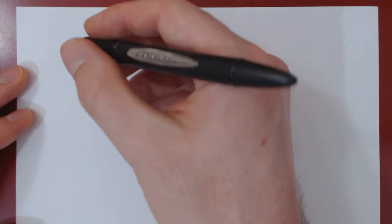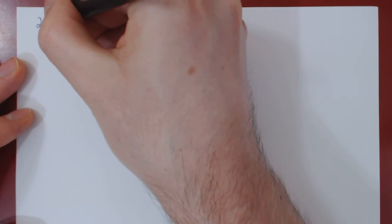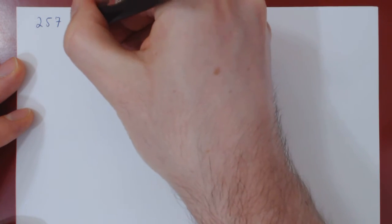In this video, we will review how to add integers by hand. Suppose we want to add 257 with 69.